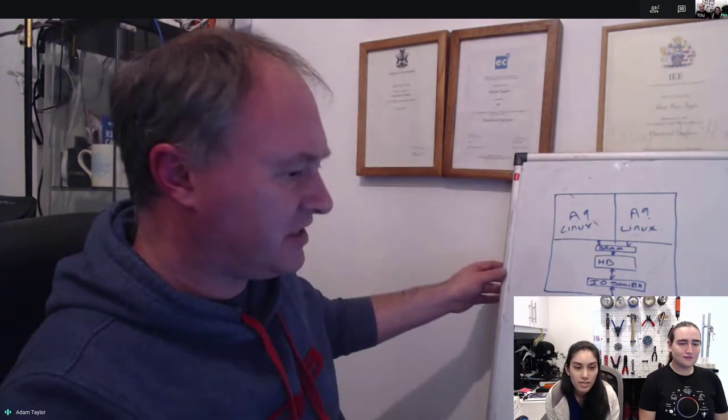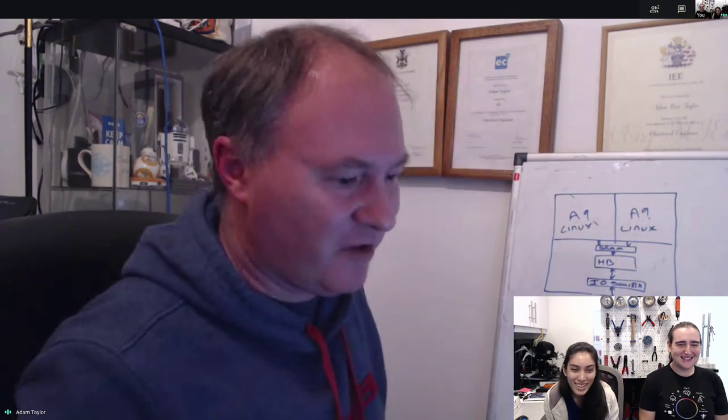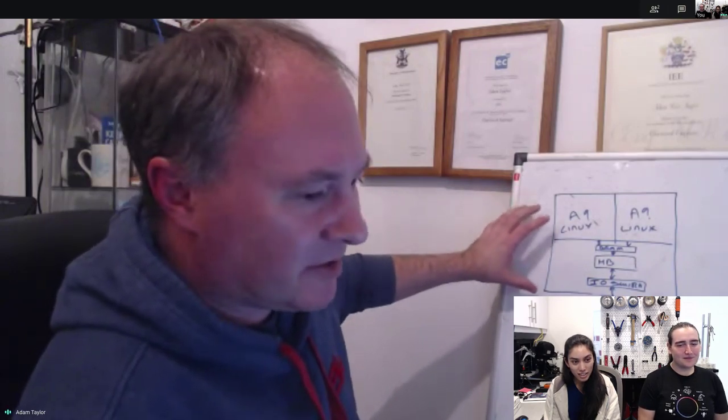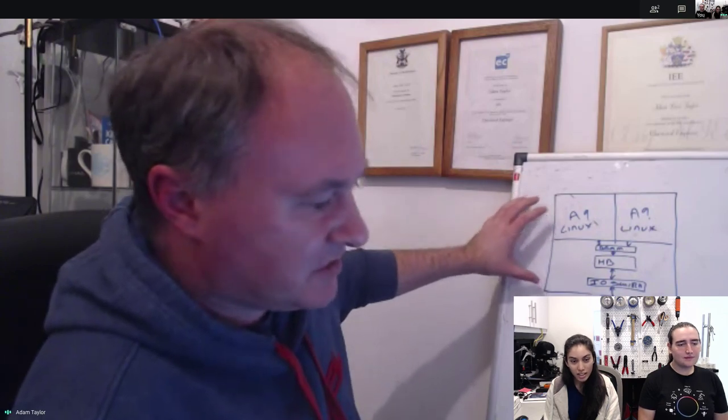Here's a diagram on my whiteboard — hopefully you can see it. It's perched right on the edge of my desk. In the top box here we've got the Zynq processing element, which is obviously the FPGA combined in two parts. Within the PYNQ Z2 board I used for this example, we have two A9 processor cores.